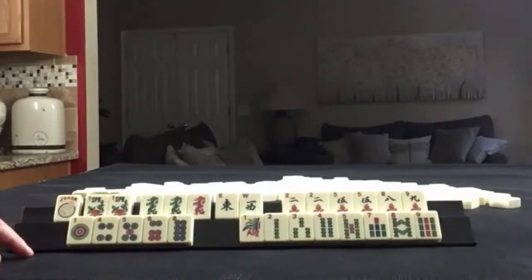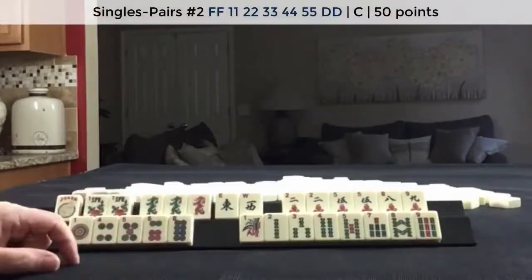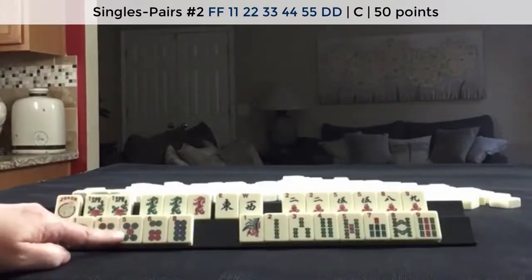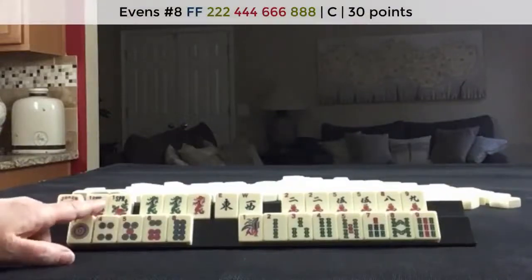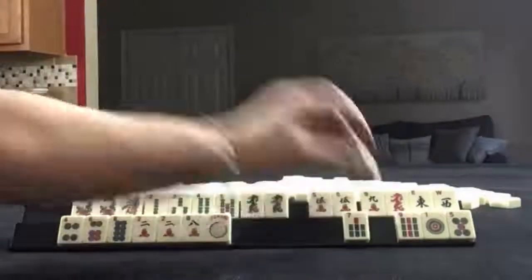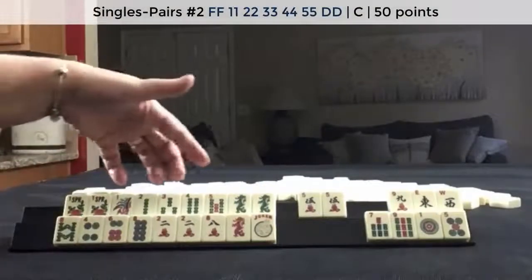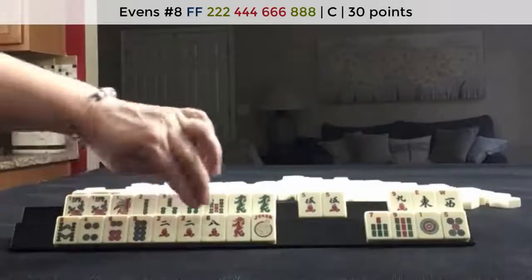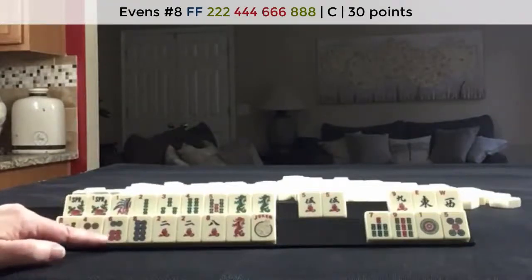If these were my tiles, I think I would play a pair hand with the dragons and flowers. And then 2, 4, 6, 8 — maybe concealed if we get flowers. So here's a potential pair hand. We need to pair up the sequence, but we have the flowers and the dragons. Here we could play 2, 4, 6, 8 concealed if we can get more flowers. That would be the only hand I could see right now; otherwise I would just gather.